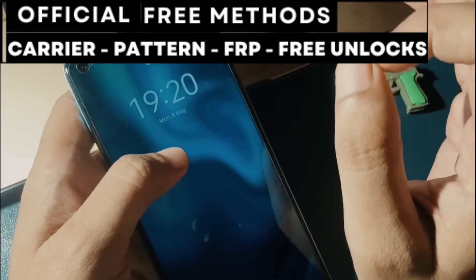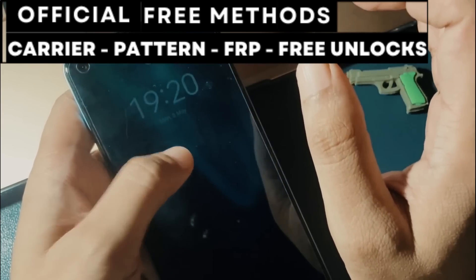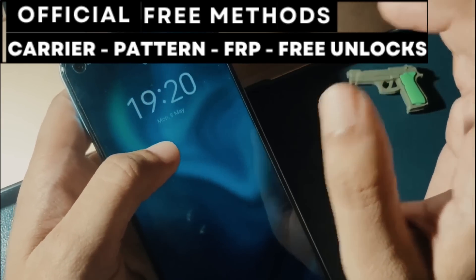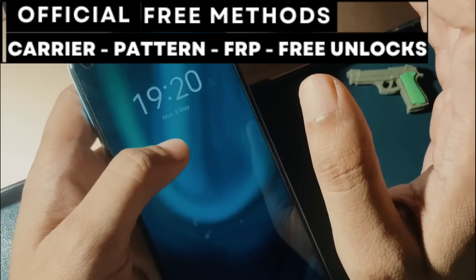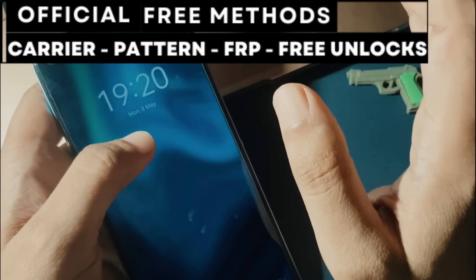Hi everyone and welcome to another video. Today I'll show you how to unlock a phone without spending any money — that's right, absolutely free. I'll guide you step-by-step on how to unlock any smartphone, no matter the brand.